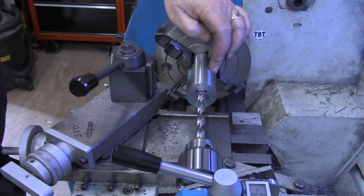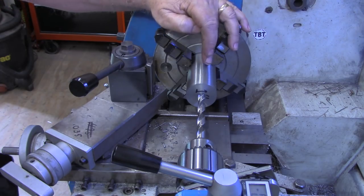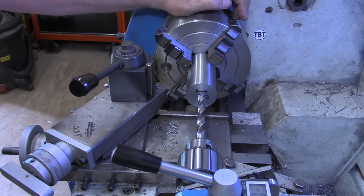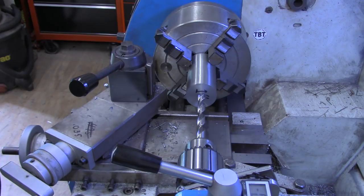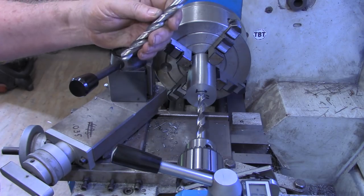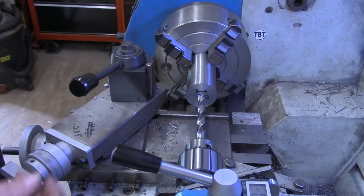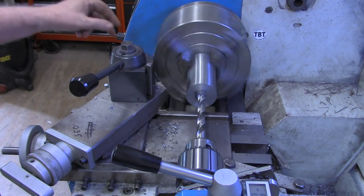I have our piece of stock loaded in the chuck, got it centered up, within a thousandth. I'm going to take it very, very slow because we've got about 3.7 inches to drill here. I'm going to drill a pilot and then go back with a 23/64ths, then 31/64ths — 64ths less than a half — and then we'll ream it with the half-inch reamer.